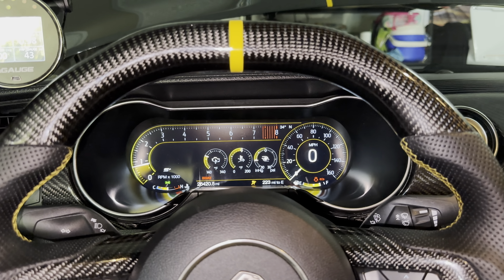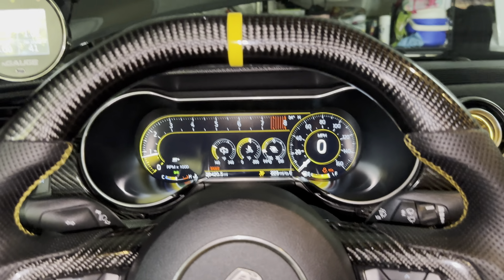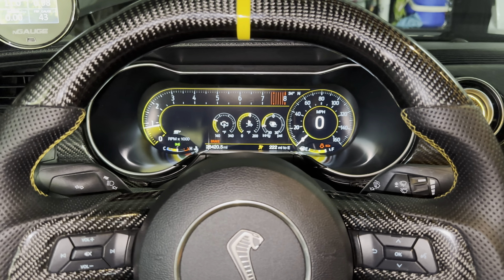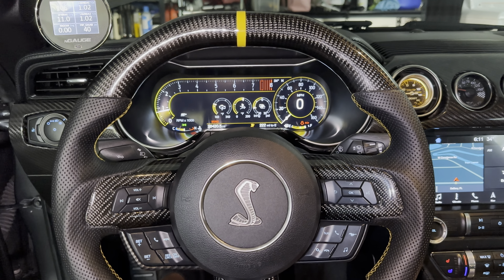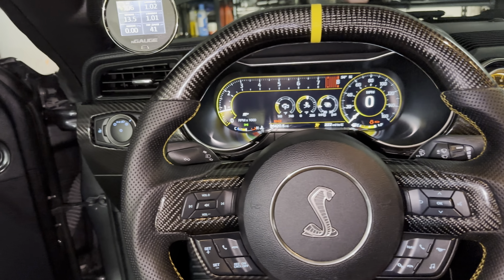So I'm still playing with it. There's a lot of options in here to do it. I'm gonna play with it a little bit longer and see. So far I like it — I like the yellow accents on the gauges. I'm gonna play with it a little bit more and try to get it really to where I want it.